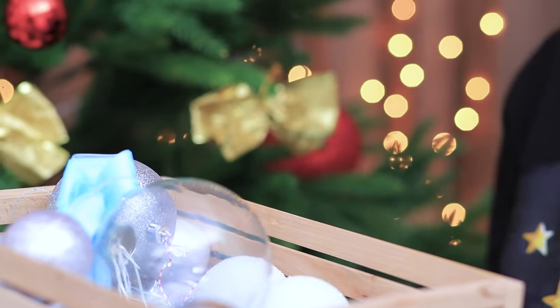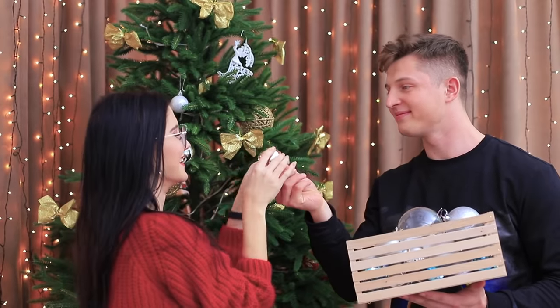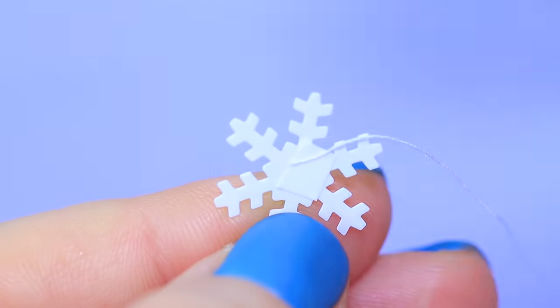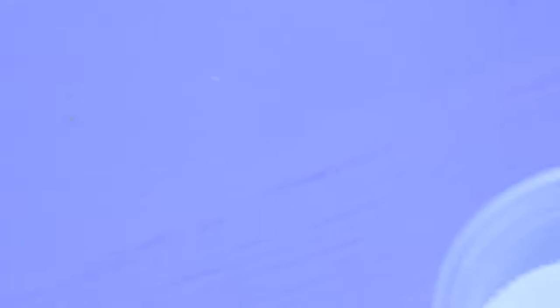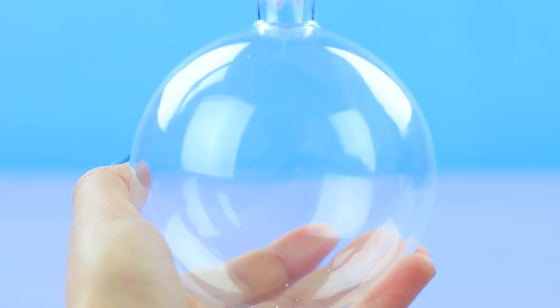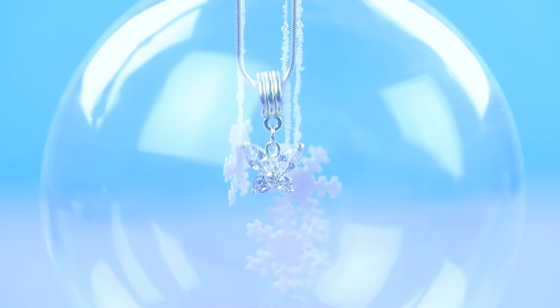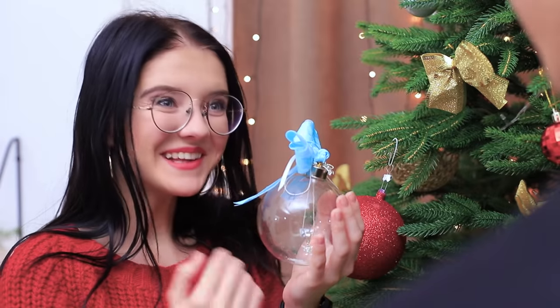Decorating the Christmas tree is such a romantic thing to do! Especially when you came up with an unusual gift decoration for your girlfriend! Use double-sided tape to attach snowflakes together. Put a string between them. Coat the string with Elmer's glue, and then in artificial snow. Put the snowflakes in a clear Christmas tree ornament. Hang them up with a pretty necklace. Decorate the ornament with a bow. Here! Take this ornament! You'll like it! An accessory for me? How creative! What a great surprise!